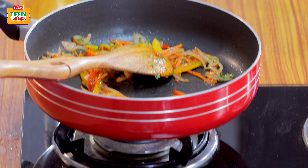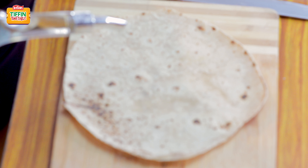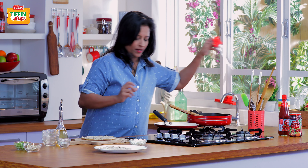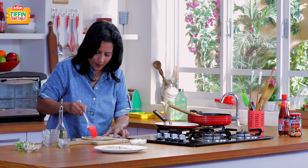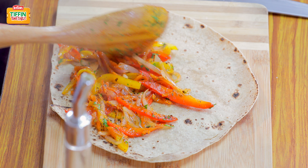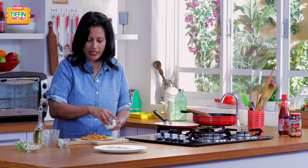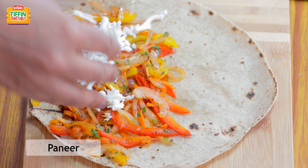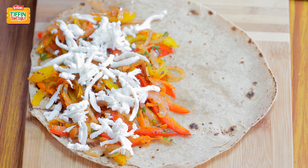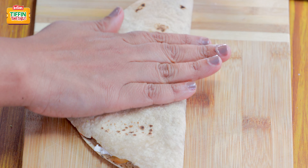Let's see how to make our toasted roti sandwich. I'm keeping a tawa to heat now. I'm going to add just a couple of drops of oil on the roti and give it a brushing. I'm going to spread a layer of stuffing on one half of the roti. And we have some grated paneer — I'm just going to top this with the grated paneer. Now we'll fold the roti over like this to make it a half, and press it down gently.